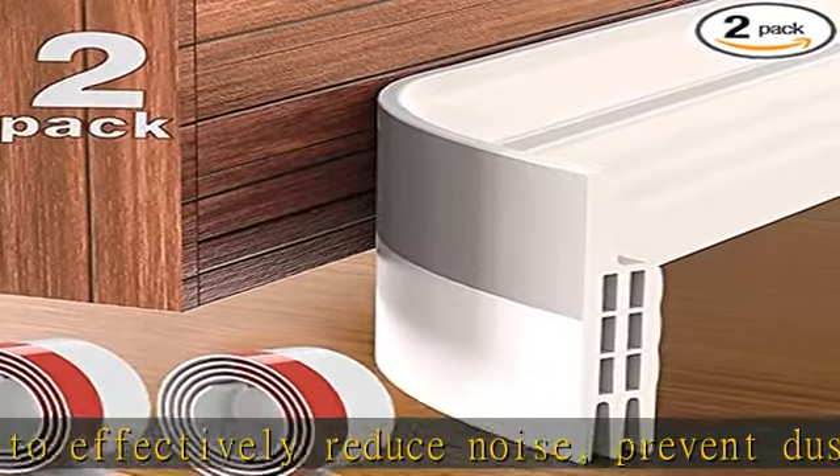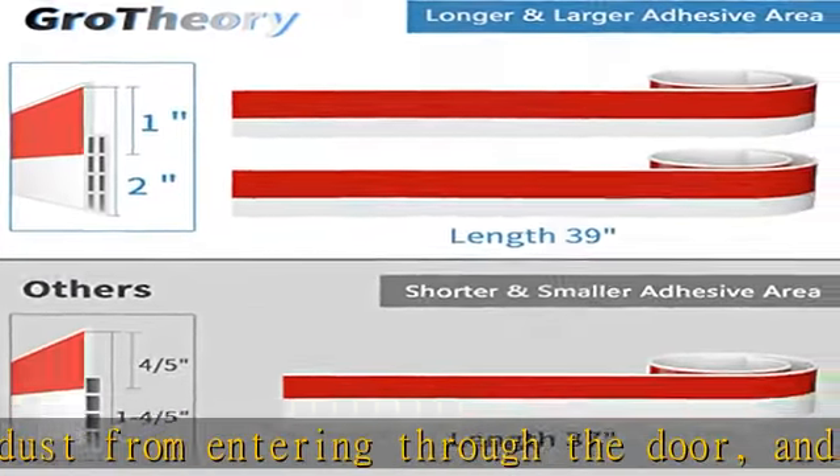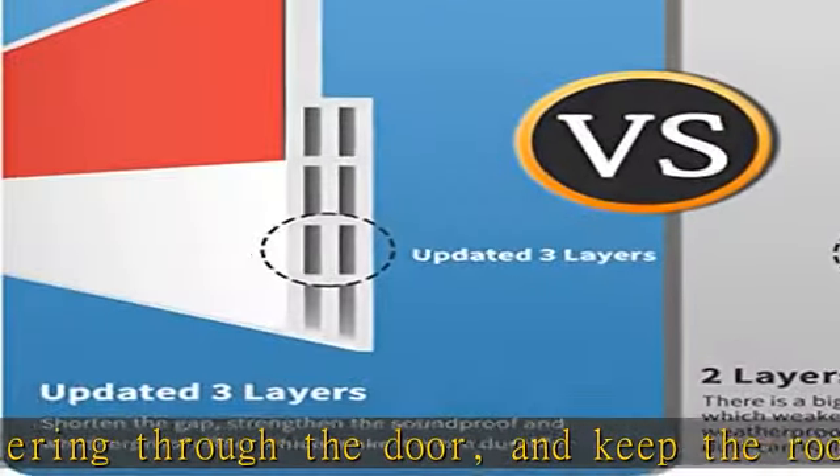With strong 3M super glue, the weather stripping door seal works on many doors or windows like glass doors, screen doors, sliding doors, and wood doors.